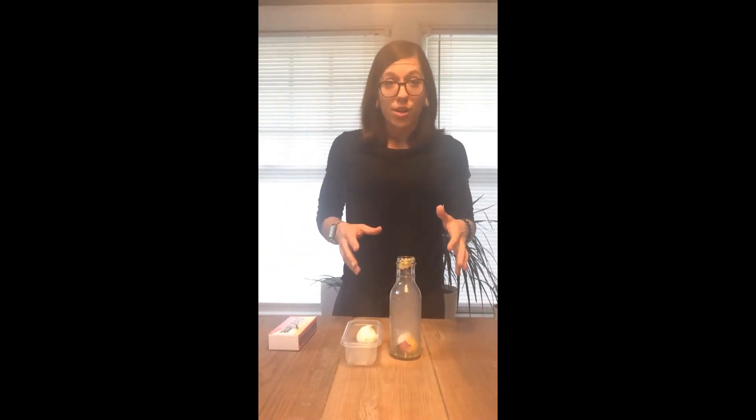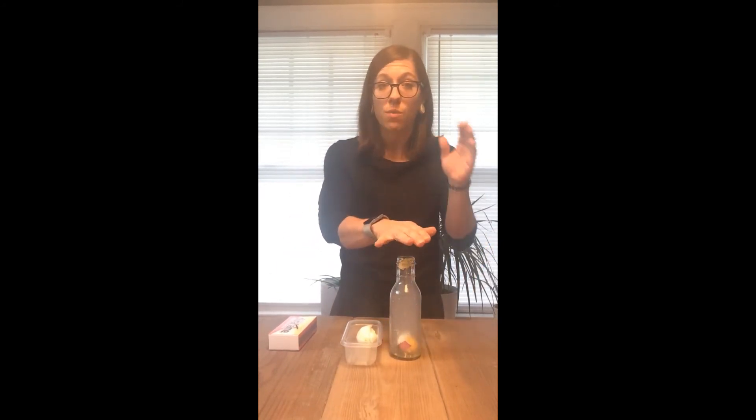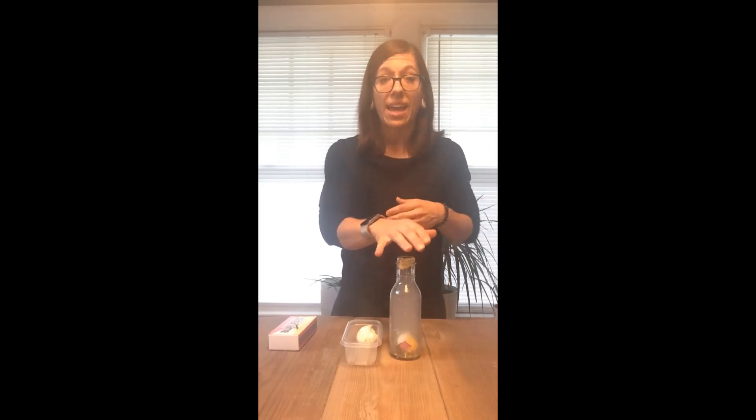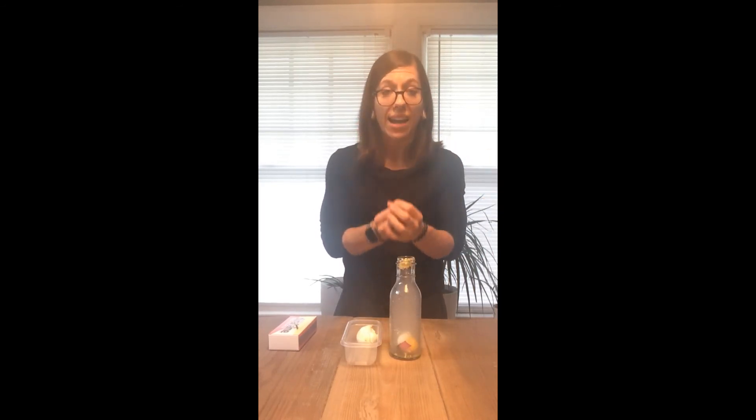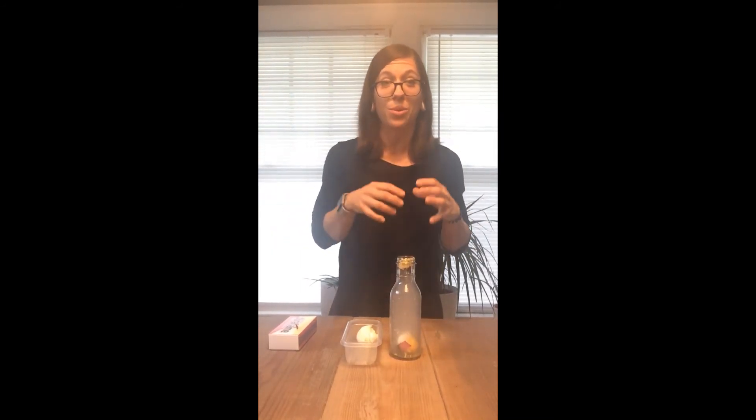Even though that kind of seemed like magic, it can be explained by the science of air pressure. When we first started our experiment, the air pressure on the outside of the bottle and on the inside of the bottle was the same. But then, when we put the paper inside that was on fire, it caused the air to expand or get bigger, and it raised the air pressure. But then we quickly put that egg on top, which made the fire go away, and the air started to cool down and contract inside of the bottle. When that happened, the air pressure on the outside of the bottle was higher than the air pressure on the inside, and it pushed the egg into the bottle.